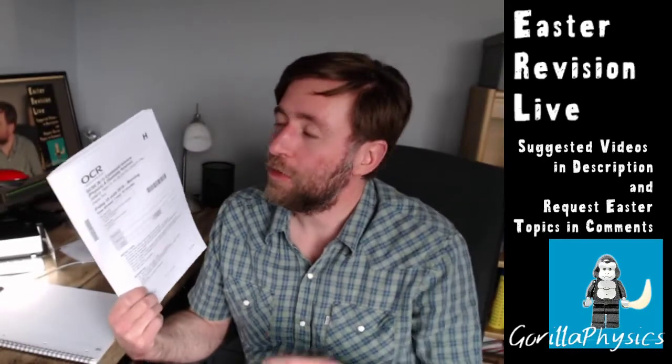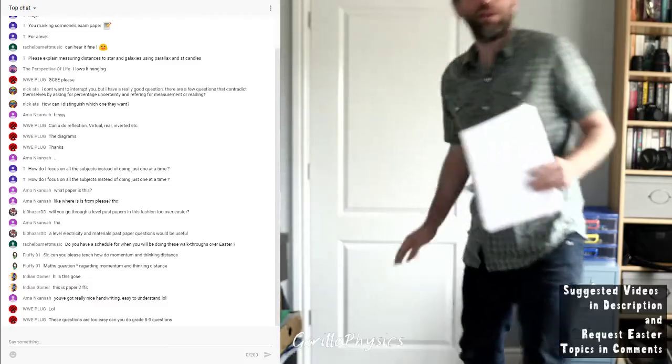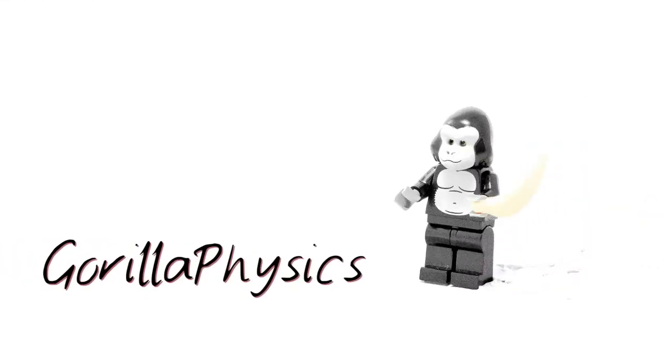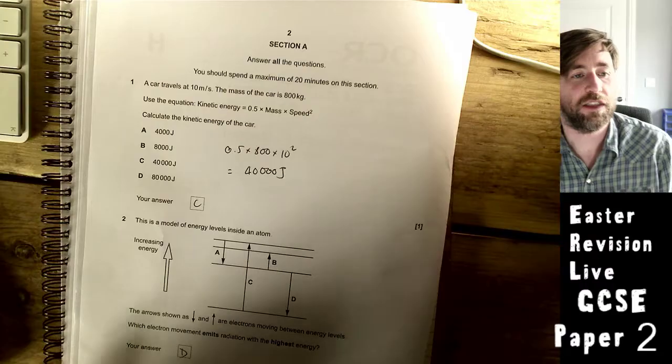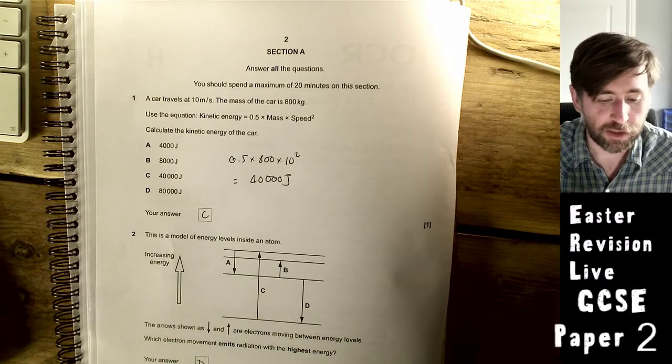I'm going to run through this — it's a Paper 2, OCR Gateway, combined science paper, but it's really useful for all triple and all specifications. There are some really tricky questions in this, so jump on in. If you're an A-level student, there are some suggested videos in the description. I'm going to jump into the visualizer now and get through this as quick as possible. For people watching the playback, it's pretty much a straight-through video.